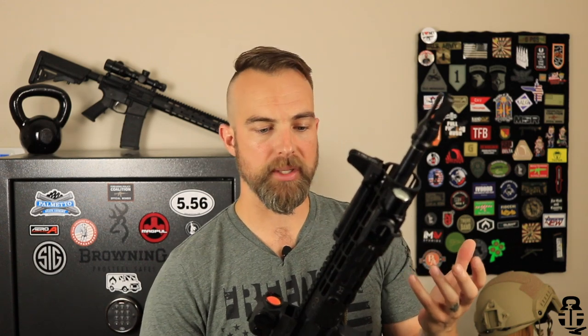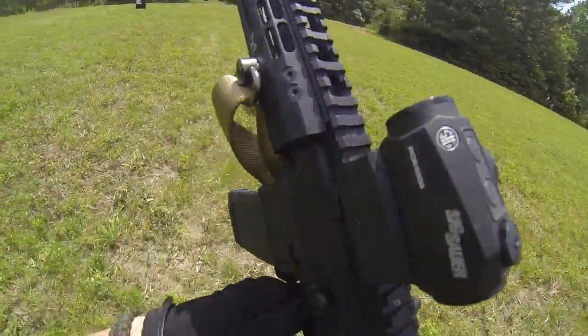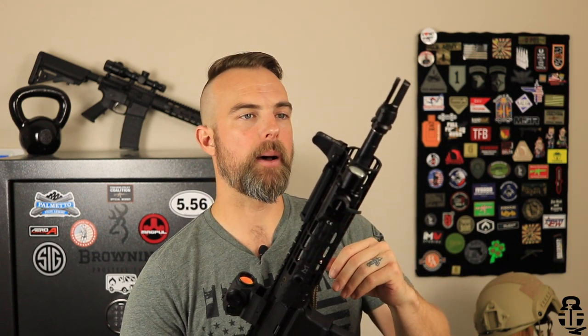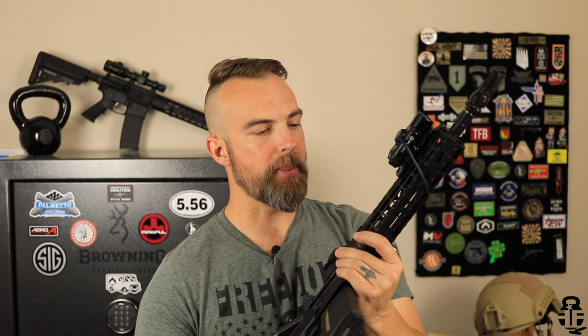This barrel is essentially an Aero Precision barrel — Ballistic Advantage and Aero Precision are basically the same company, just with different names, kind of like Geissele and ALG. If you buy a completed AR from Aero Precision, more than likely you're going to get a Ballistic Advantage barrel. The reason I went with 11.5-inch is that extra inch increases velocities more than a 10.5-inch barrel for 5.56, stabilizes the round a little better, and gives more accurate shots. It's still in that nice pistol length that everyone is pretty stoked about right now.